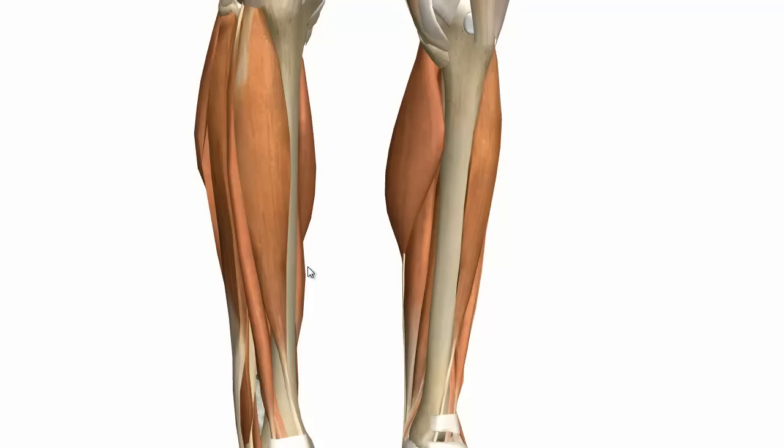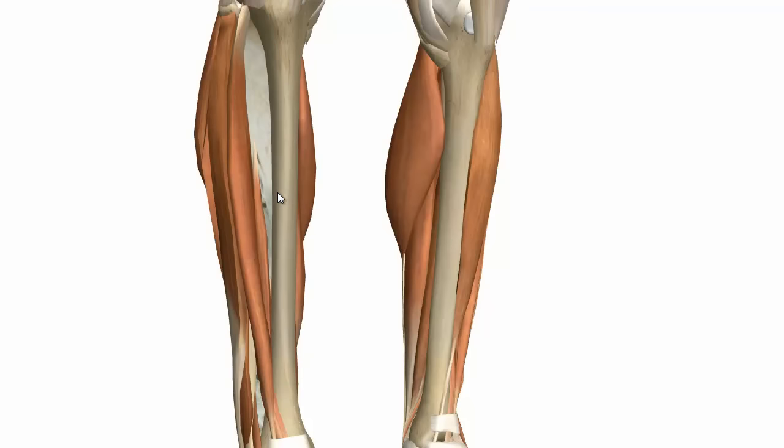Next we've got the two extensor muscles of the digits and of the great toe: the extensor digitorum longus and the extensor hallucis longus. Just like in the posterior compartment where you've got the flexor of the toes and the flexor of the big toe, in the anterior compartment you've got the extensor of the big toe — extensor hallucis longus — and the extensor of the digits — extensor digitorum longus.